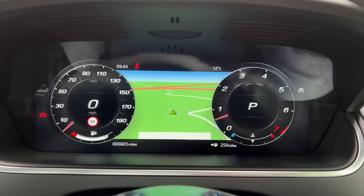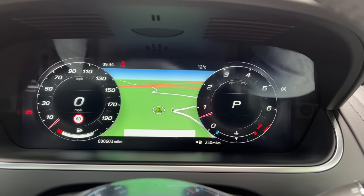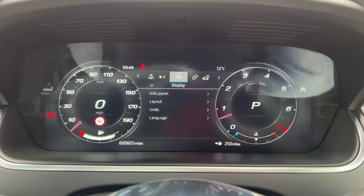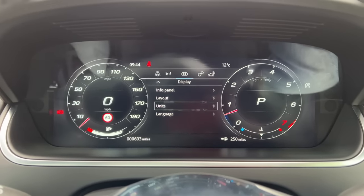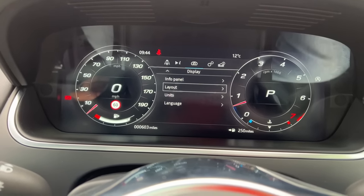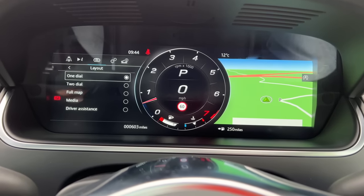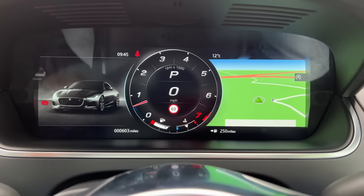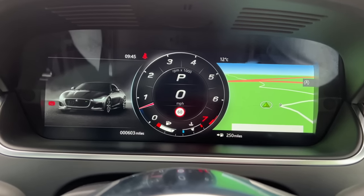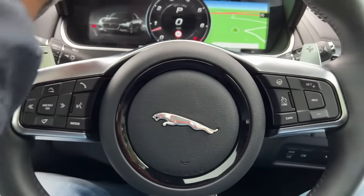This is a 12.3-inch instrument cluster, similar to what you've seen on other Jaguar Land Rover cars. To go to the menu, press the menu button and there are plenty of settings including layout options. You can get into one-dial mode. Everything is in miles per hour here in the UK. You get paddle shifters of course which feel nice to use.